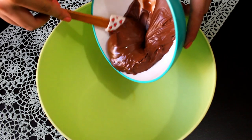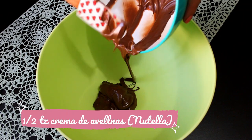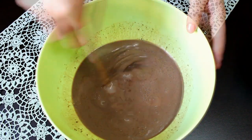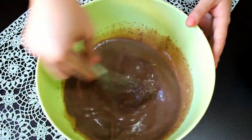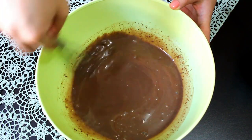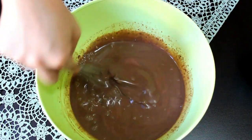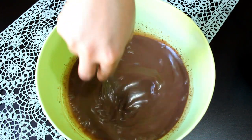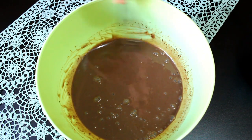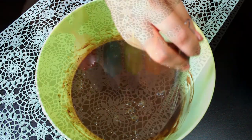Para nuestra siguiente paleta vamos a poner en un bowl media taza de crema de avellanas y una y media taza de leche sabor chocolate. Para integrar los ingredientes vamos a necesitar un tenedor o un batidor de globo. De esta manera al momento de comer nuestras paletas habrá trocitos de Nutella. Si quieres una mezcla homogénea puedes utilizar una licuadora. Con estas medidas pueden hacer paletas con cualquier tipo de crema, por ejemplo crema de cacahuate, crema de nuez o cualquier crema de consistencia similar.